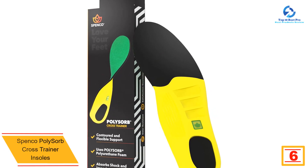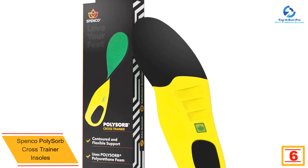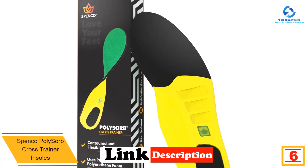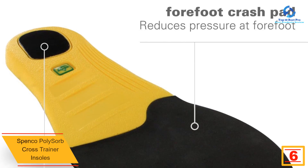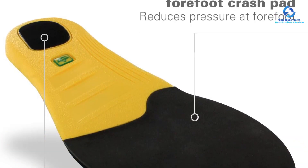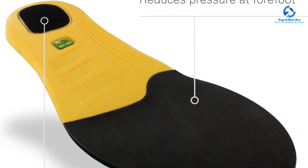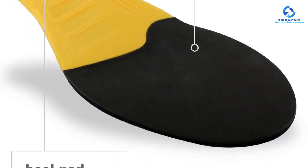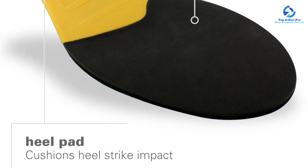If you deal with heel pain while you hike, we recommend Spenco's PolySorb Cross Trainer insoles. We love how responsive these are, with layers of soft foam that help propel us forward with each step. They also offer a moderate amount of support designed for neutral arches, striking a good balance between comfort and stability.